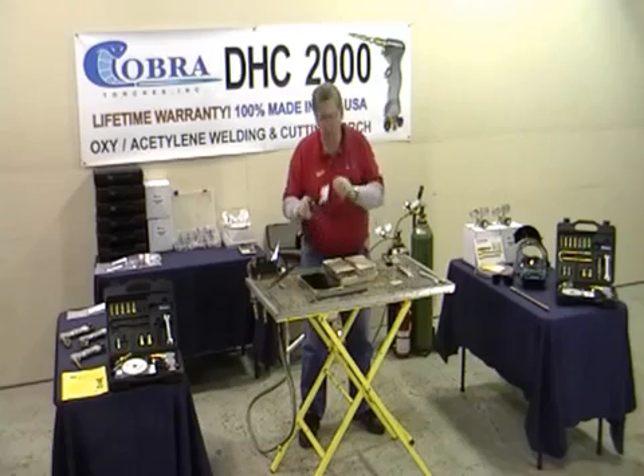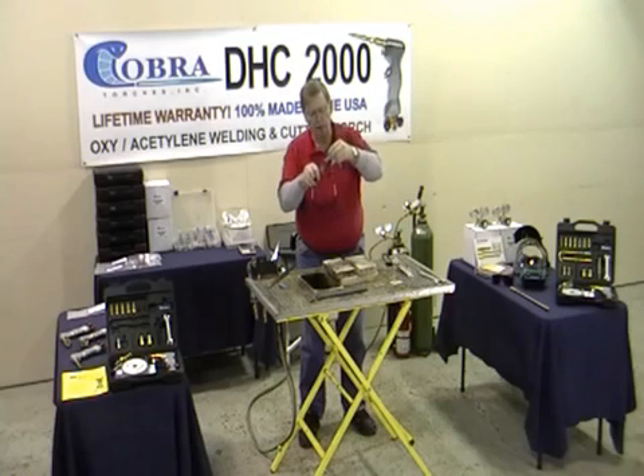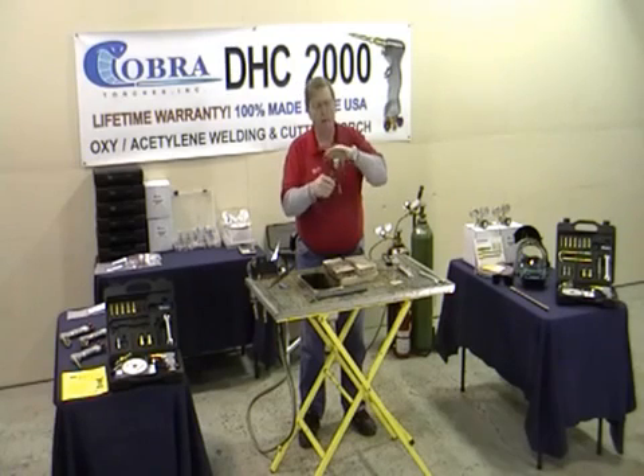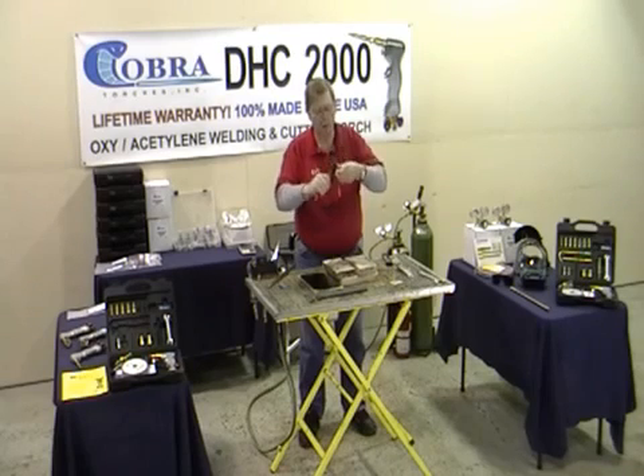Let me show you something neat about this torch. Not only did it do a really nice job welding — if you look down at it, it doesn't warp and distort the metal on your backside. Here's the really neat thing: that's a soft weld. You can bend it, form it, shape it. If you TIG weld with electricity or a thermoshock, you've got a hard weld and you'd have to grind it out. With this one, you can bend it, form it, shape it.